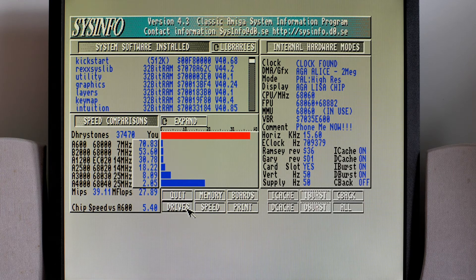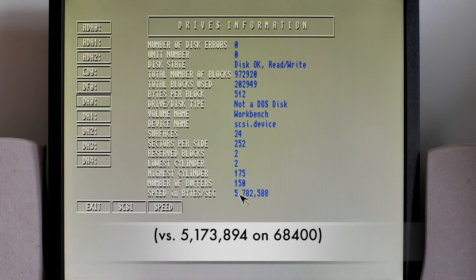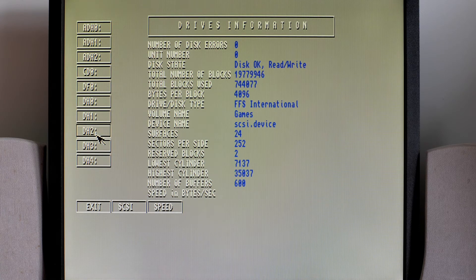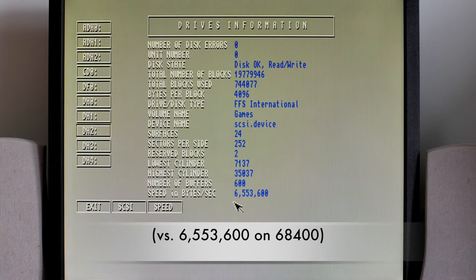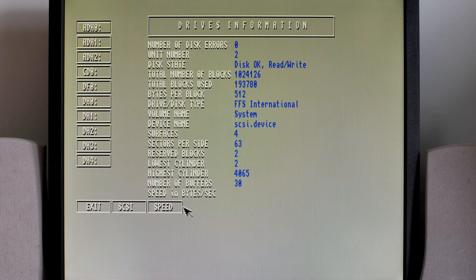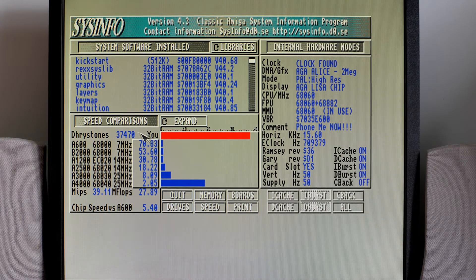Let's have a look at some drive speeds and see if that's made any difference. DH0 first — that's a slight improvement: 5.7 million bytes a second. DH2 has 600 buffers and is also PFS, so I'm not sure why Sysinfo is declaring it as FFS. It gives me the lowest speed when I first click it, but 6.9 million bytes a second on re-click, versus 6.5 million on the 040. The solid state SD card is about the same. So drives are slightly faster, but we're seeing massive improvement in integer and floating point calculations.